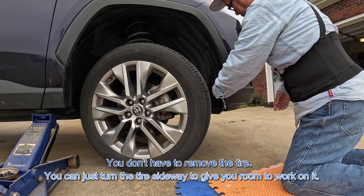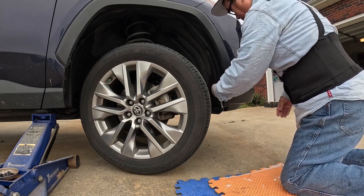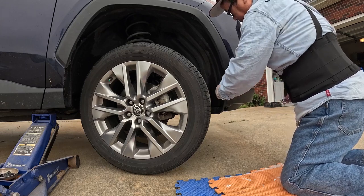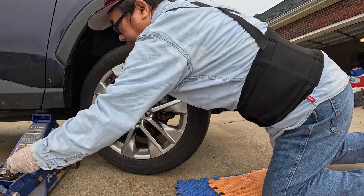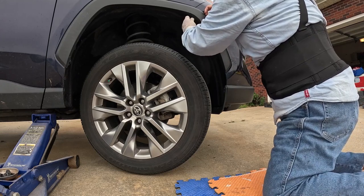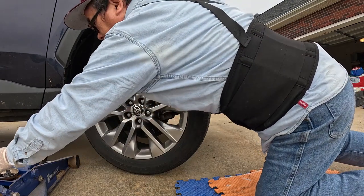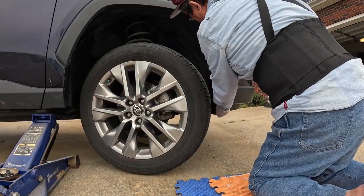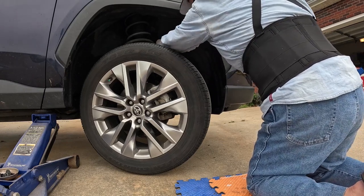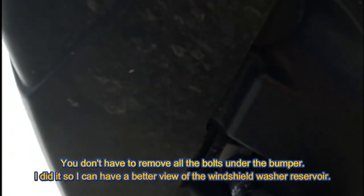You don't have to remove the tire — you can just turn the tire sideways to give you room to work on it. Now I'm removing this one. You don't have to remove all the bolts under the bumper. I did it so I can have a better view of the windshield washer reservoir.